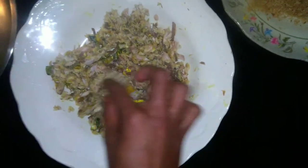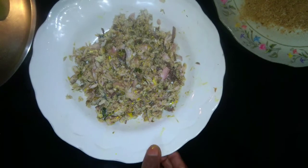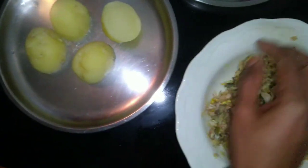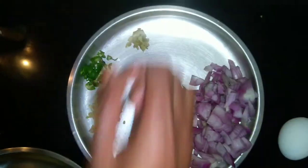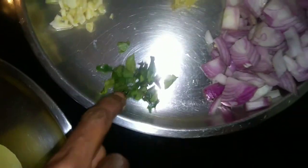We will add the skin to the skin. I will add a little bit of the skin, then we add a vengaya, then add a little bit of the skin.